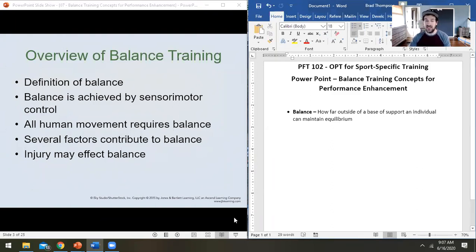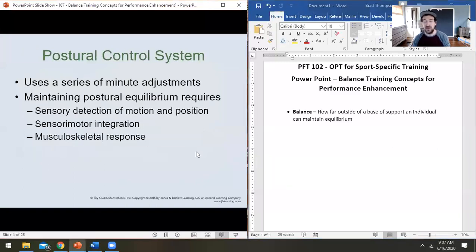To understand balance, we need to understand how our postural control works. The key is maintaining posture — your body will use a series of tiny adjustments to get back into equilibrium. For this to happen, there needs to be sensory detection of motion and sensory detection of position. You need to have proper proprioception in order to have proper balance.